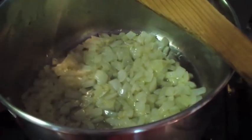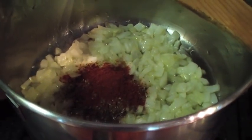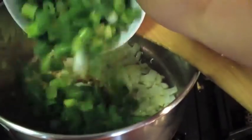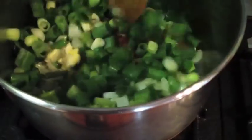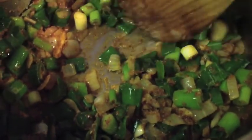We've ground the cumin and coriander and we add those first, then we add our paprika, then our fresh ginger and garlic to the pot, and finally the spring onions as well. We stir that all together and cook it on a low heat for a few minutes. If it looks a little bit dry at any stage you can add a little bit more oil.